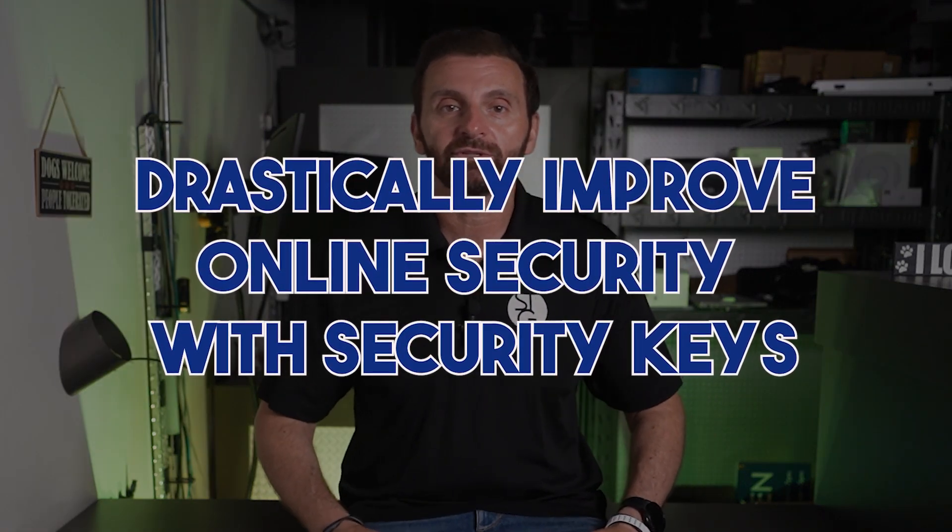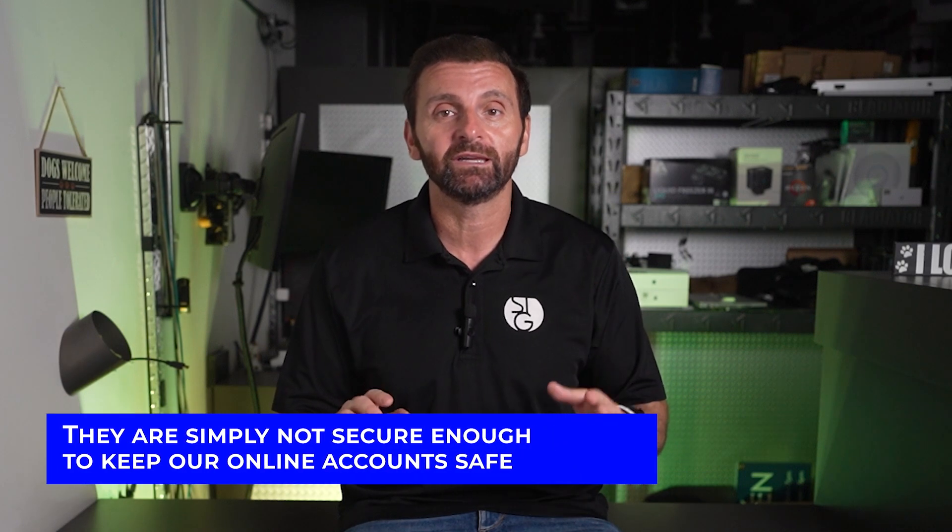Drastically improve online security with security keys. Let's face it, passwords are on the way out. They're simply not secure enough to keep our online accounts safe. So, what's in?